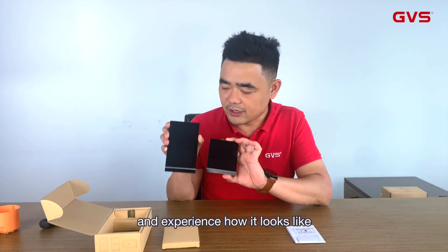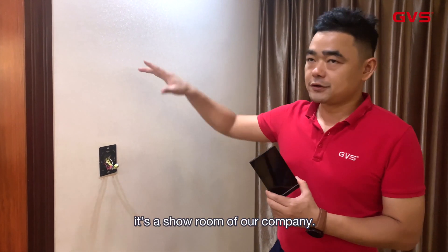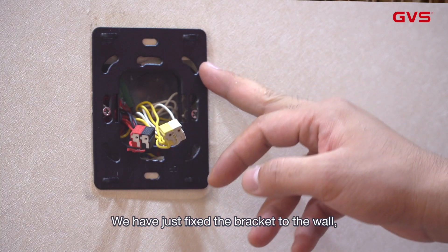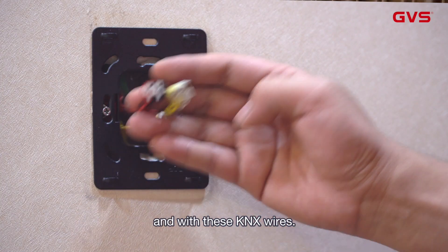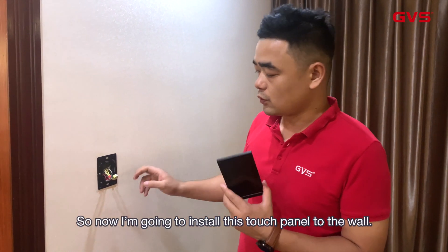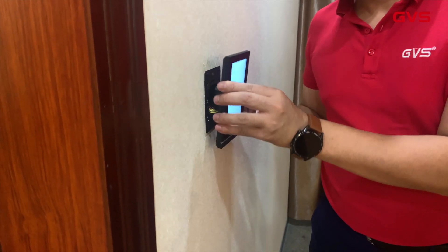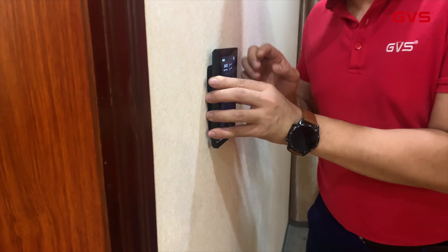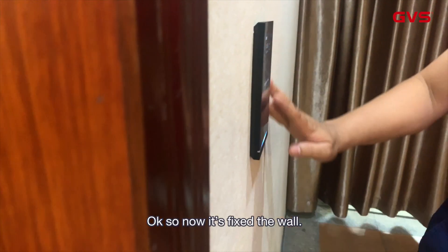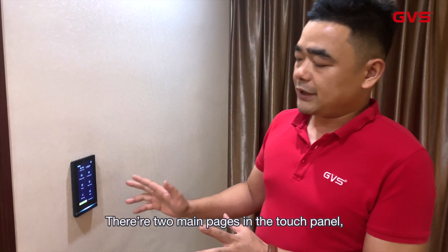We'll go to the site and install these two touch panels on the wall and experience how they look. So we have arrived here — this is the showroom of the company. We have just fixed the bracket to the wall and connected the KNX wires. Right now I'm going to install this touch panel to the wall. As you can see, it's now fixed to the wall.